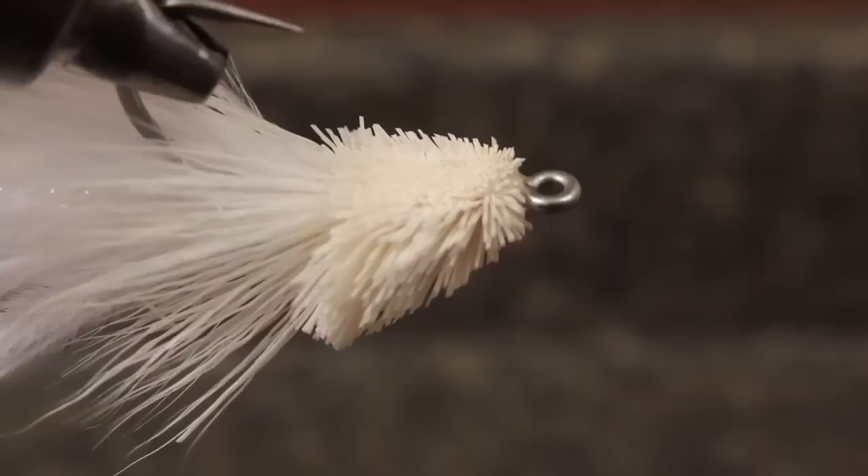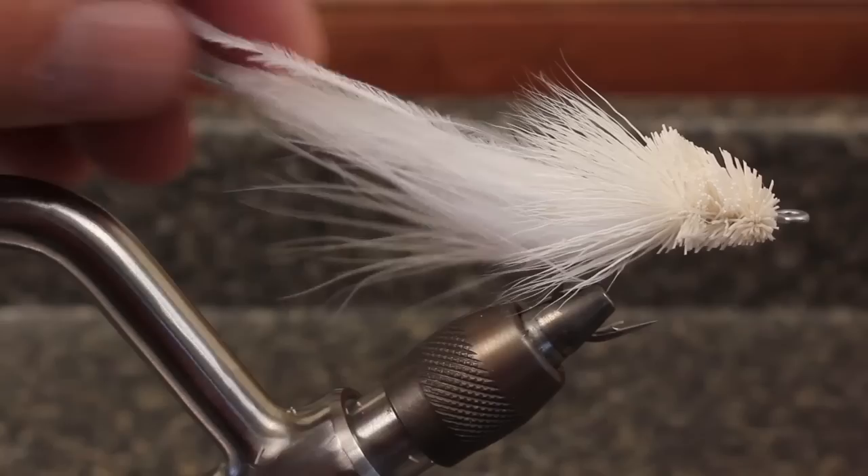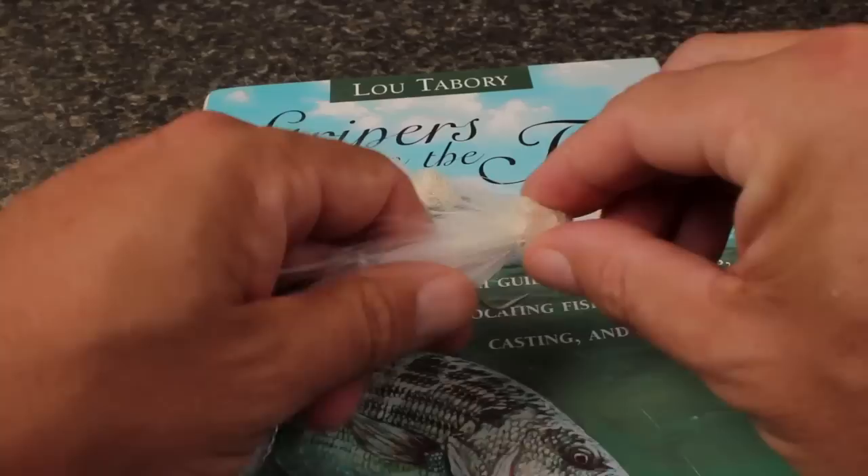The final fly should look something like this. Although some people like them in olive and others prefer chartreuse, straight white has always worked well for me. Tabori's books are absolutely chock full of good information and I highly recommend them along with the snake fly.